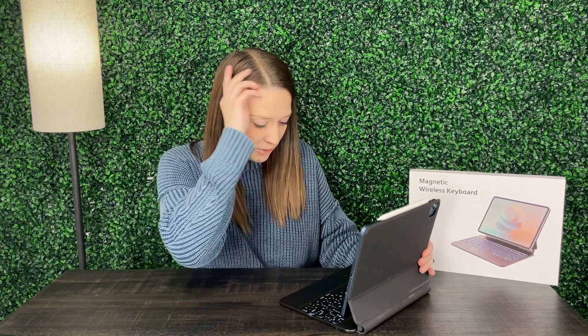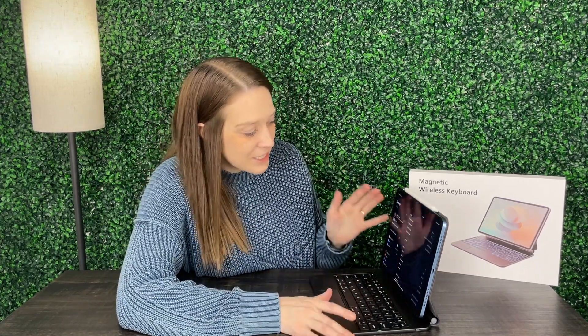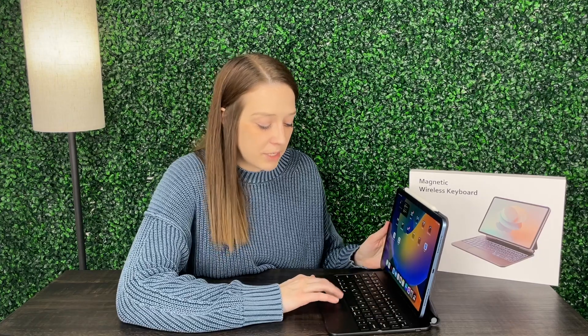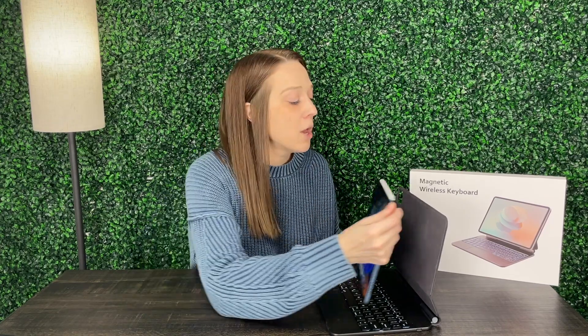I went ahead and hooked this up via Bluetooth — that was very easy. The instructions are included on how to do that; it just took me a few seconds and I was ready to go. There are seven different colors in the backlight, which I'll show you closer up in a second, but overall really impressed with this product. I love that I'm able to just pull my tablet off and take it on the go with me.